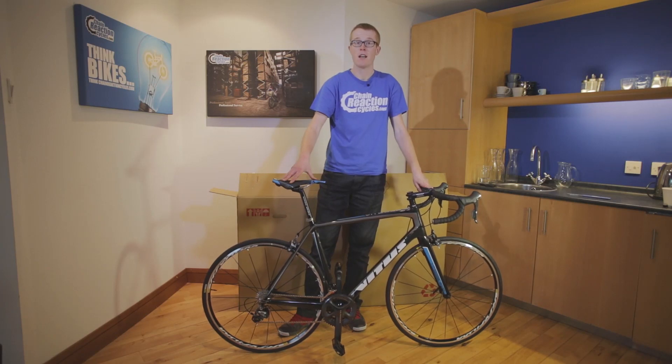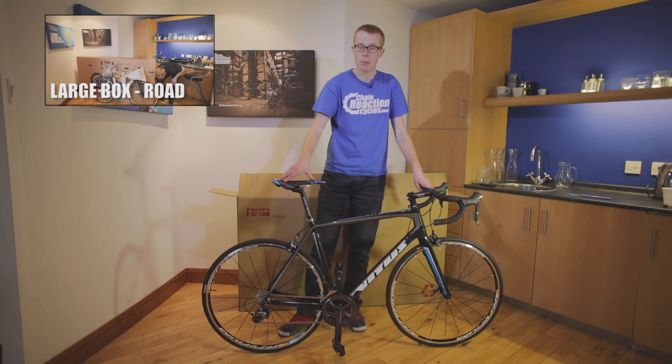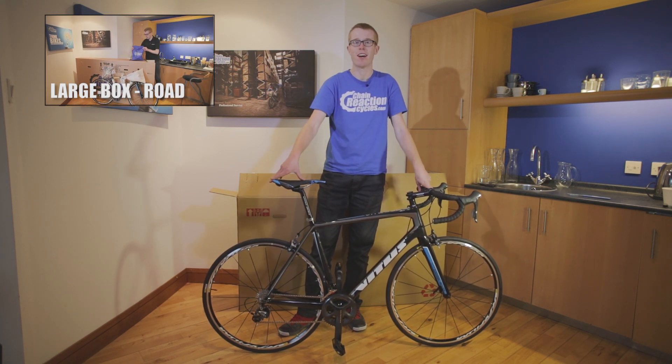So you've removed the packaging, attached the front wheel, handlebar, and seat post, and popped the pedals in. And now you're ready to ride.